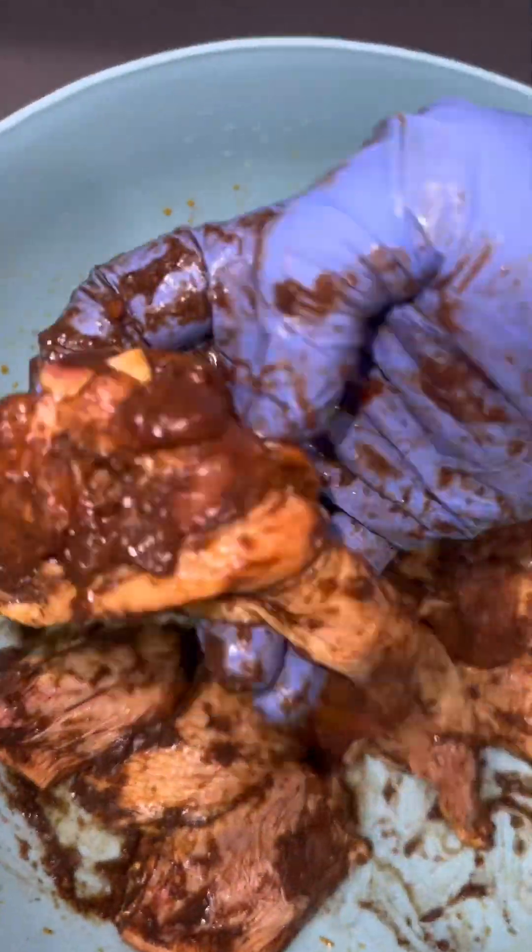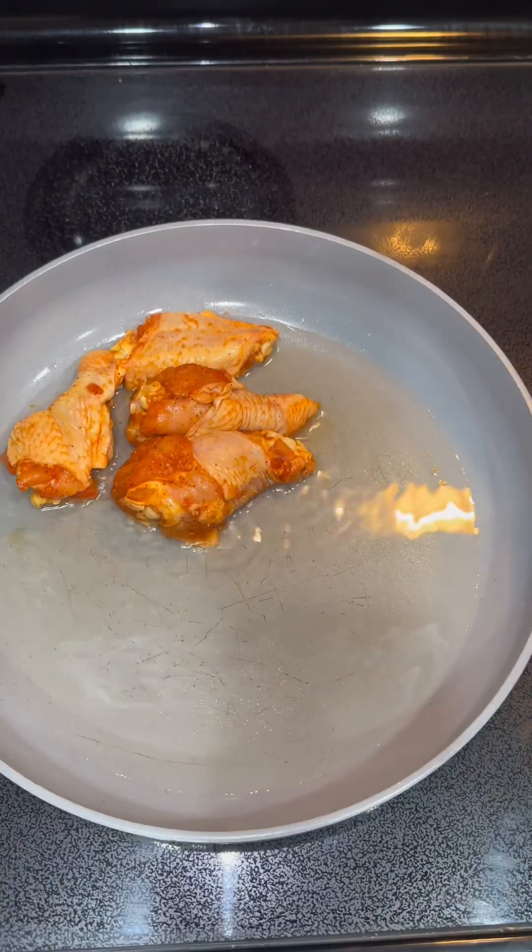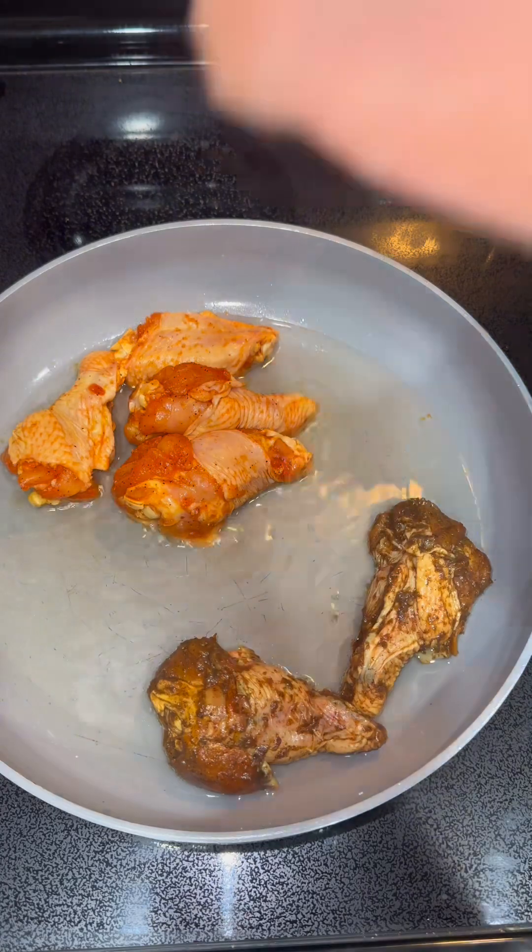If you don't like your jerk hot and spicy, you don't need to be eating jerk, because it's hot and spicy. You want to go ahead and marinate it — let it sit about 15 minutes prior to adding it into your pan.